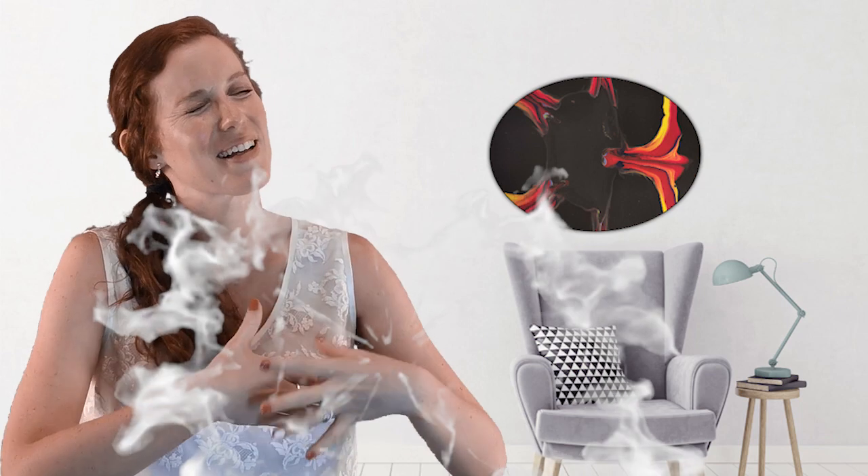Hi guys, I'm Tash and welcome back to my channel Happy Artist. This is another one of those beginners tutorials because there are so many of us out there looking for tips and tricks, trying to figure out how these pours look so beautiful on the groups that we're on, and yet when we try them they don't turn out the same way, right?